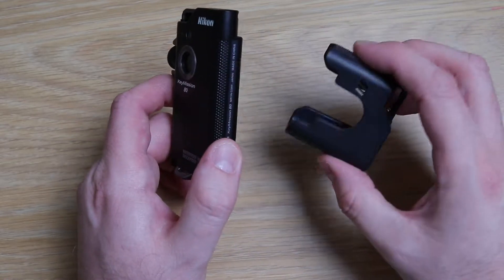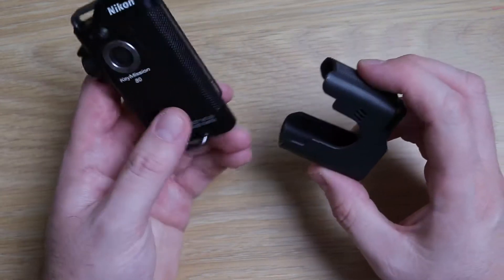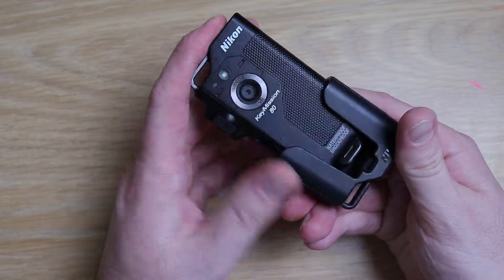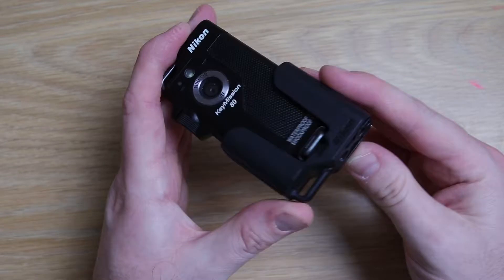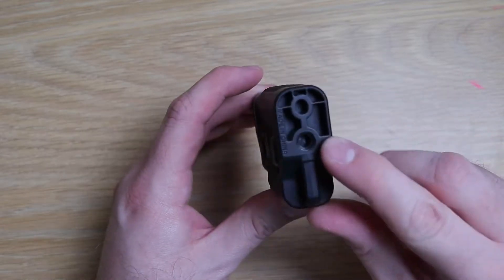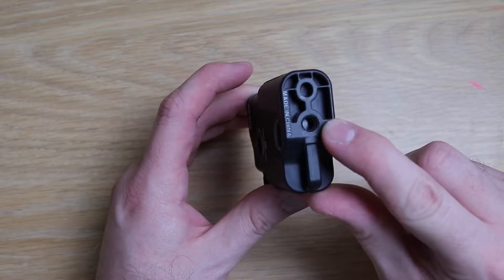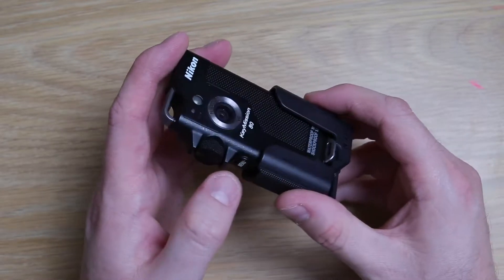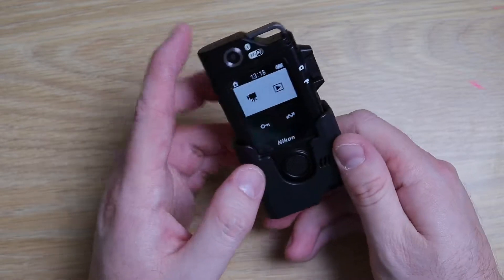One thing you'll need for this little hack is the tripod adapter. The tripod adapter is a hugely overpriced accessory — it's just a bit of plastic. If anyone can 3D print them, let me know. It allows you to use a tripod socket for the Key Mission 80. It fits in like so and you can use a tripod socket — that's about all.